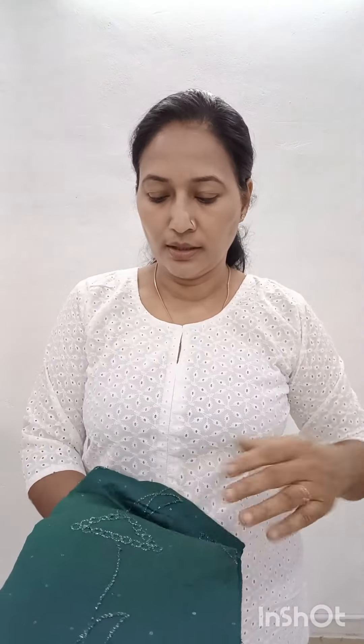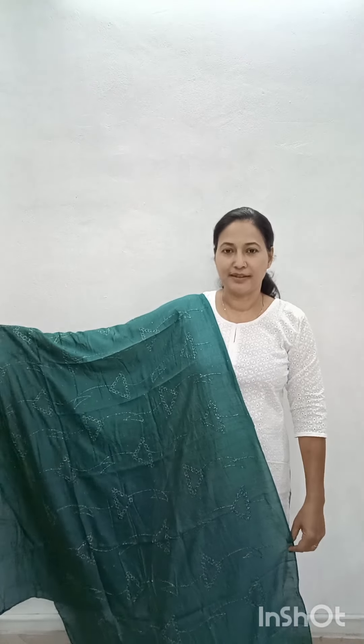The first one is green with a design. This one has silver thread and sequence embellishment. Next is pink with a design. Next is mustard, priced at $280.